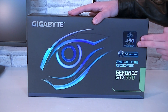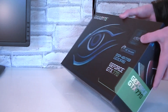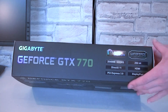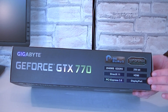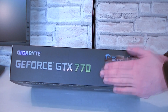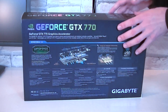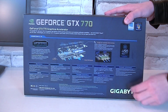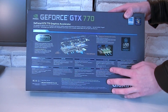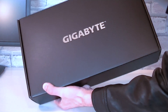Gigabyte guarantees a 450W cooling capacity — that sounds amazing, but we'll have to see if that's true. On the side of the box are some basic specifications, as well as some marketing for Gigabyte's OC Guru 2 GPU monitoring and overclocking tool, and the Windforce cooler. If you want to learn more about that cooler, on the back Gigabyte explains how their Windforce cooler actually works. But let's open this box up and see what's inside.